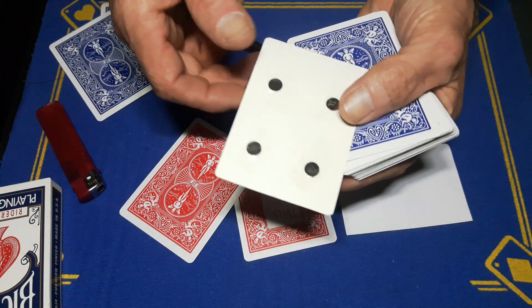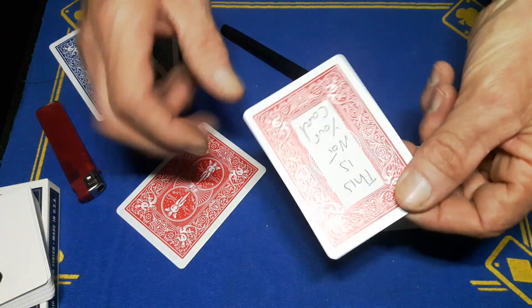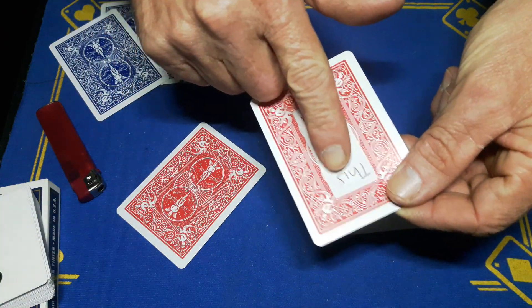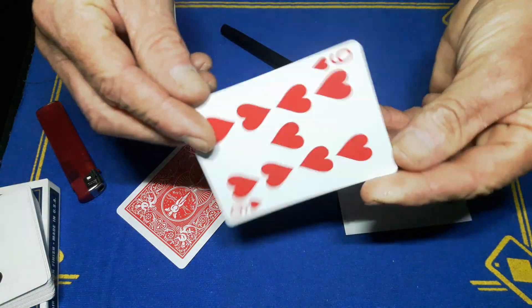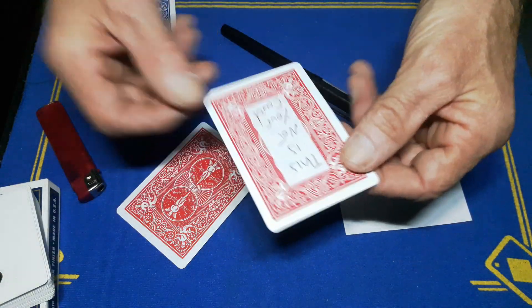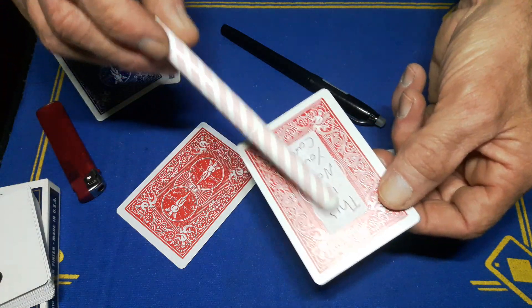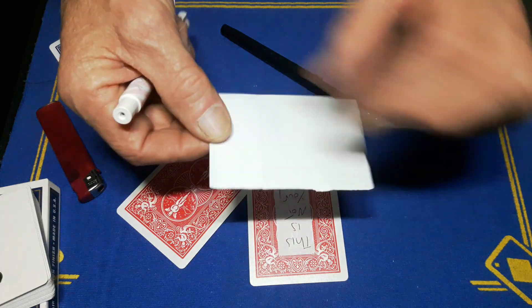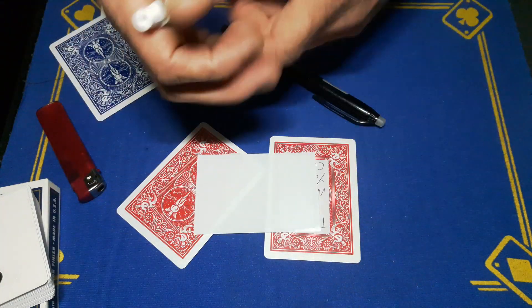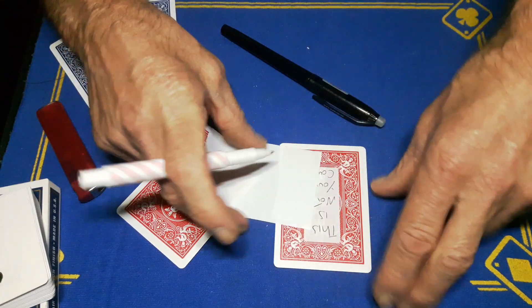So we go back to this bit. You're going to write 'This Is Not Your Card' on some sticky white labels and stick it on any card — this card does not matter. You're going to write that with a regular biro. Then you're going to get another sticky label and write 'This Is Not Your Card' again.